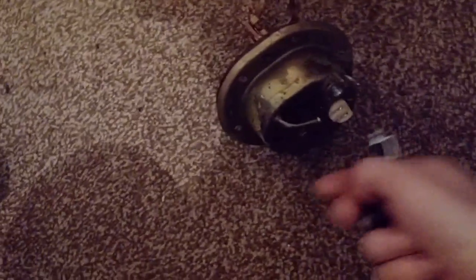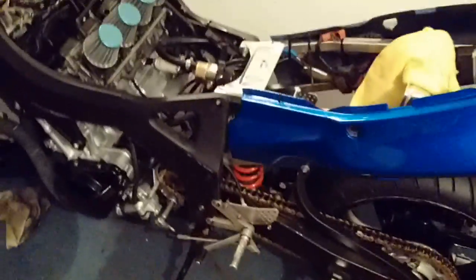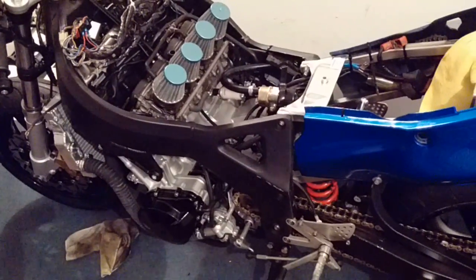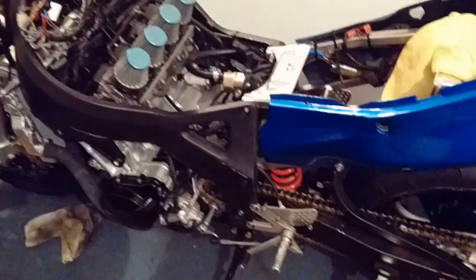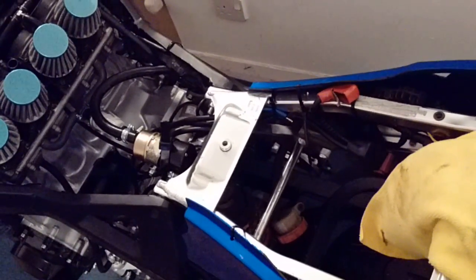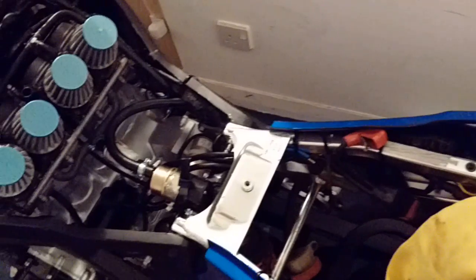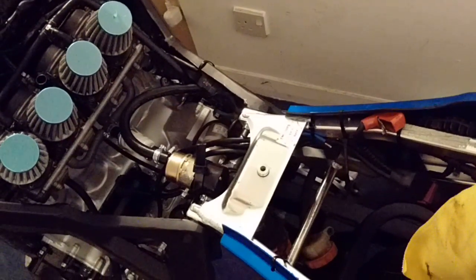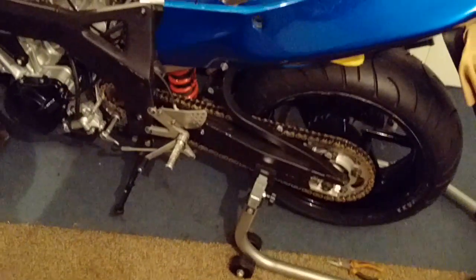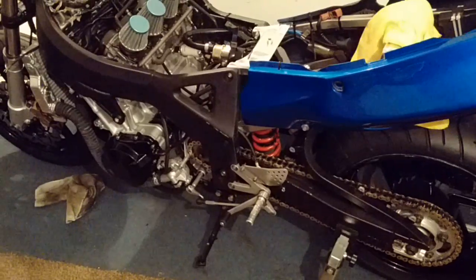I've ordered a banjo fitting off eBay for a fiver — just push it into the end of the hose and job done. There's another fitting I'm not sure about, so I'll probably just cut it off and weld it up. I'm about halfway through the fuel system and hoping to complete it this week. Tomorrow I'm going to install the battery box, the tank mount, and do the rear brake — I'll be uploading a video on that tomorrow or possibly later today. Thanks for watching and check back tomorrow!